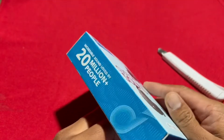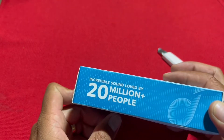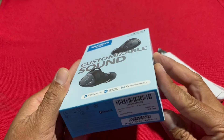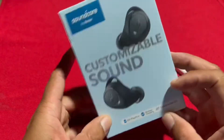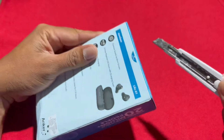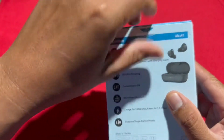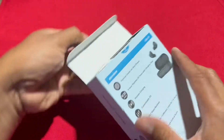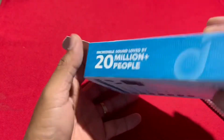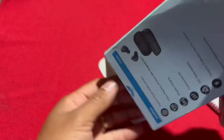So we will open it. Incredible sound, loved by 50 million people. We will open it. Soundcore by Anker — this is the aroma of the box. Again, Soundcore by Anker, Life E1.